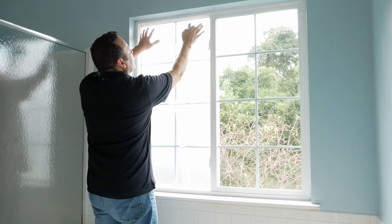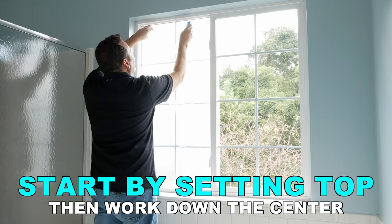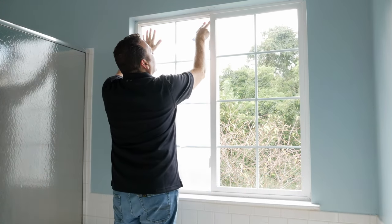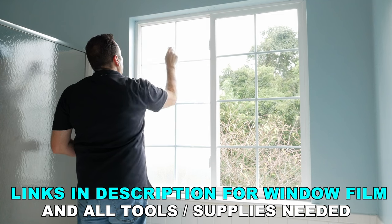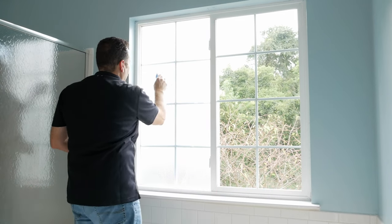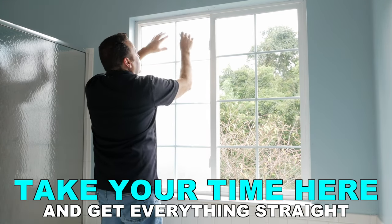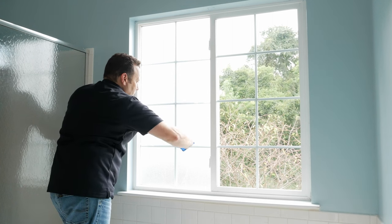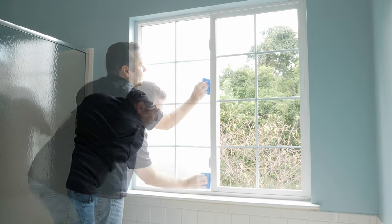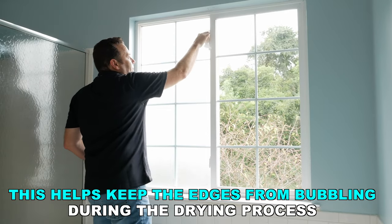Now I'm going to take my squeegee and we're going to sort of press the water out. I'm going to move this around if we need to. You notice I'm working from the top, just pressing the water out, sort of working the gravity, pressing this side out. Now I'm just going to run a little dry paper towel around the edge just to take up any of the moisture that may be seeping out.